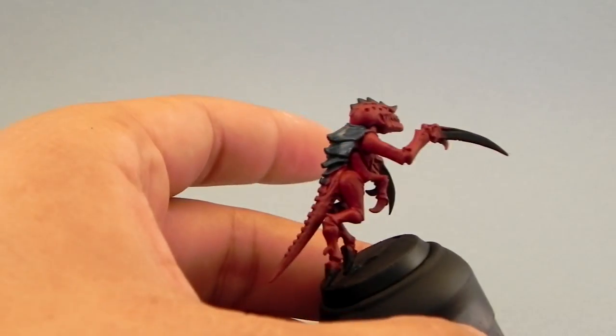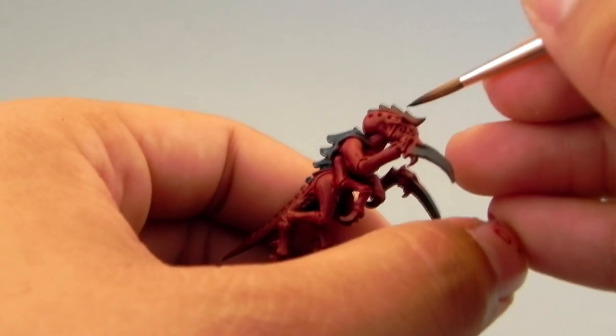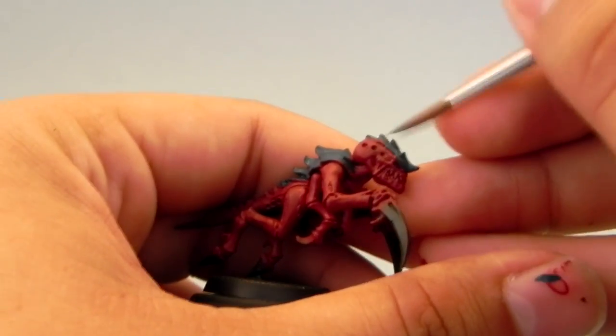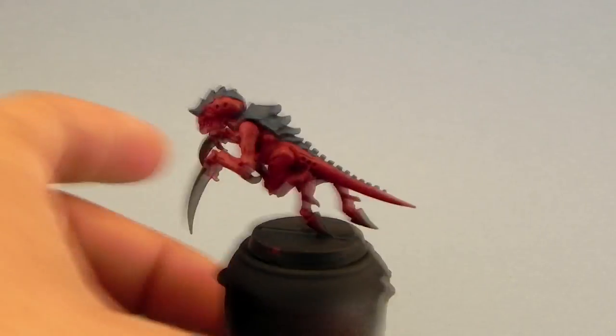These are very simple steps — just use the base coat brush. In my case I'm using a Kolinsky number 2 brush. It's an excellent brush for miniature painting. It holds a very nice tip and you can also do fine details with it because of the very fine tip that it forms. I recommend it 100%.